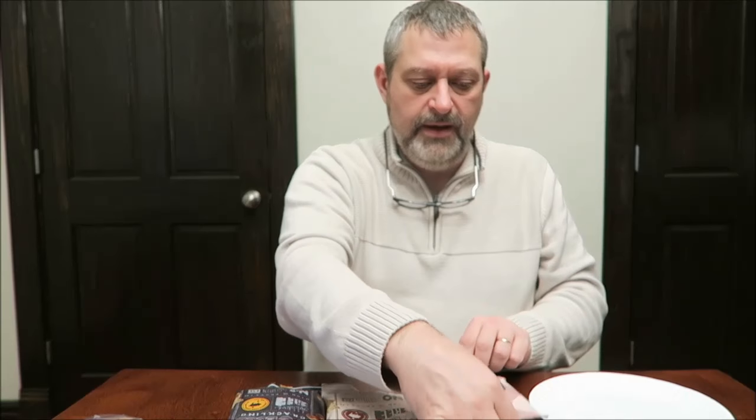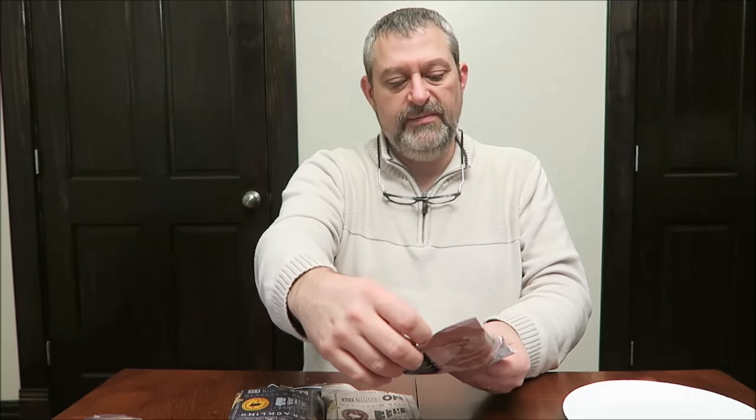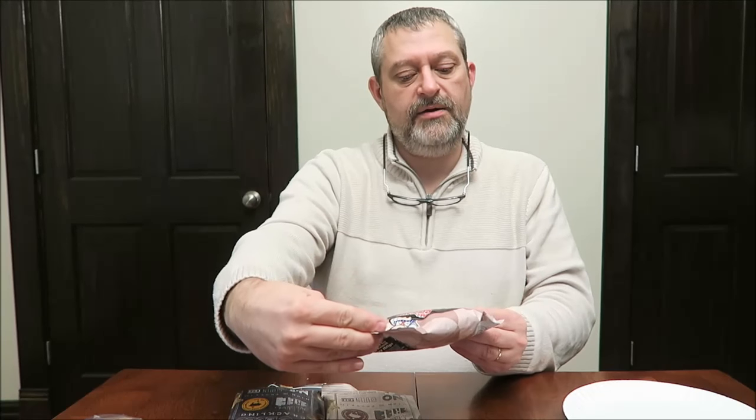Hey guys, today I'm going to do a review of some pork scratchings, or what we would consider pork rinds somewhat. These were sent to us by Linda in England — thank you very, very much. One is the Mr. Porky Crispy Strips, the lighter porky snack.